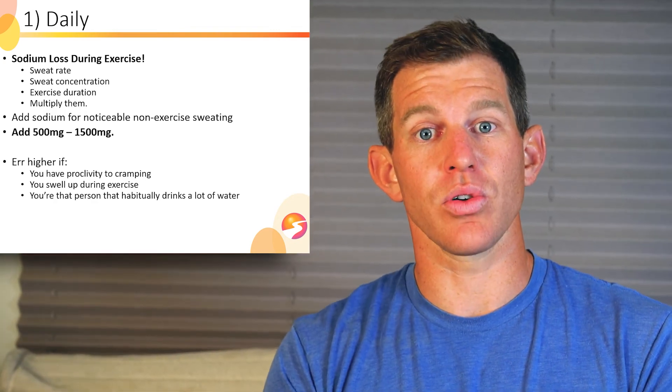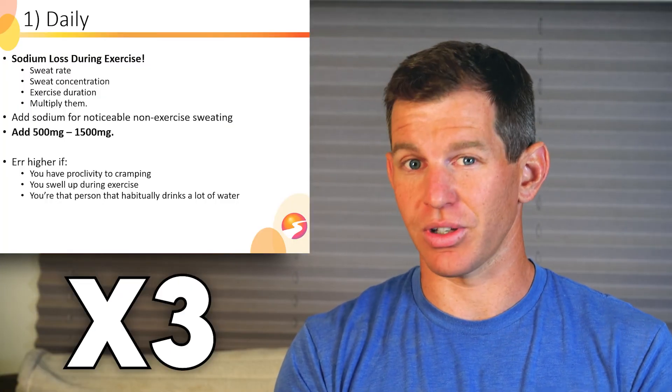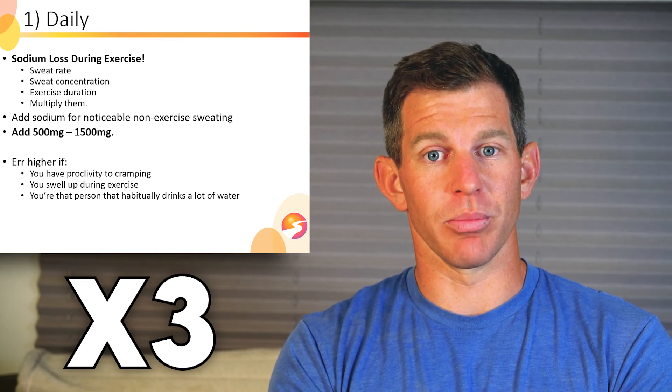If you have diagnosed hypotension — like 96 over 59 blood pressure or 100 over 65, and you get faint sometimes — you could probably triple all of these sodium recommendations, not joking, triple, and feel better and perform better.